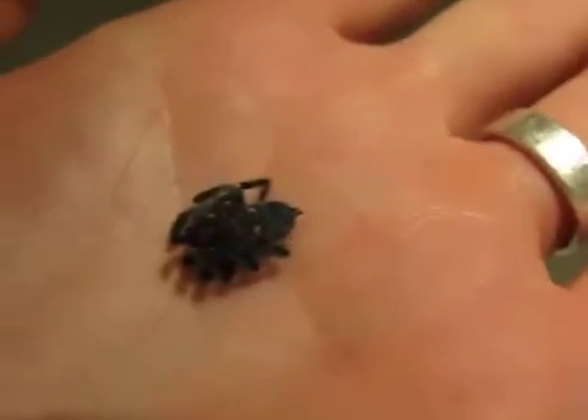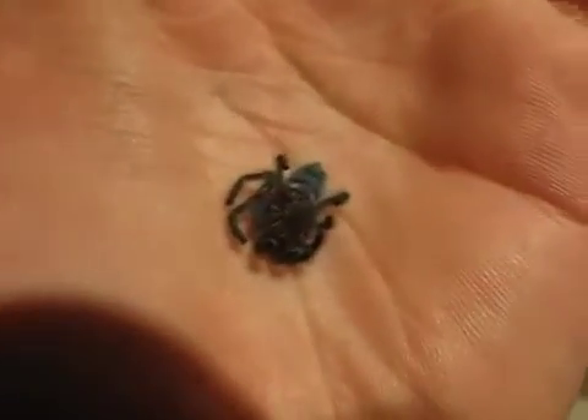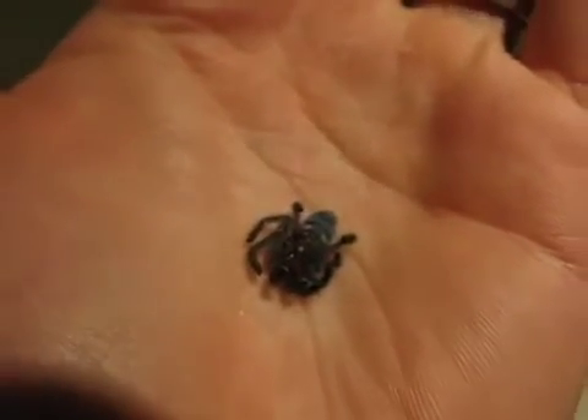I kind of knew it was coming to a certain degree, but I just wanted to find out for myself, and now I have. Oh well.